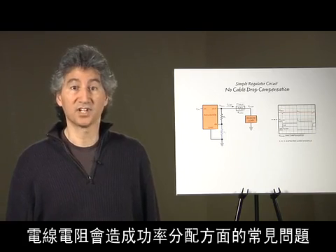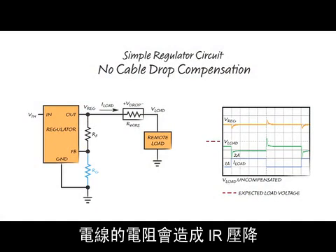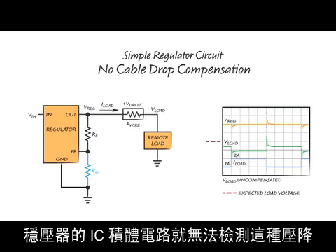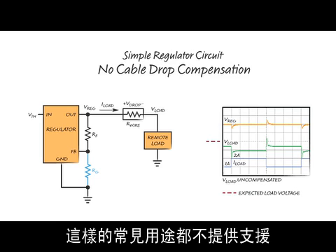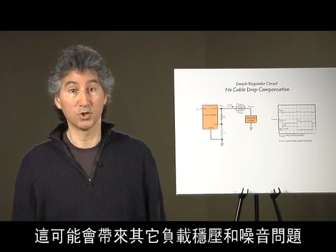Wire resistance causes a common problem in power distribution. When a load draws current through a long or thin wire, wire resistance causes an IR drop that reduces the voltage at the load. A regulator IC cannot detect this drop without a Kelvin sense at the load, which requires a multi-conductor wire that can be expensive and is not supported in common applications such as USB power. The load voltage will also change with load current, which can cause additional load regulation and noise problems.